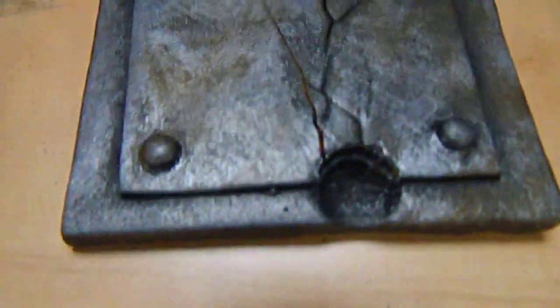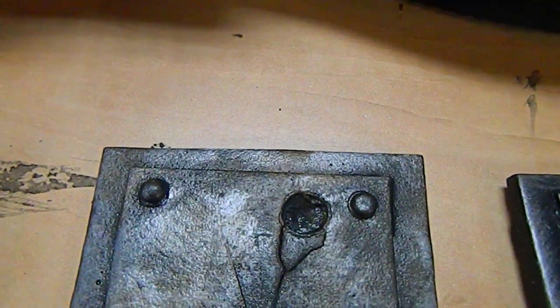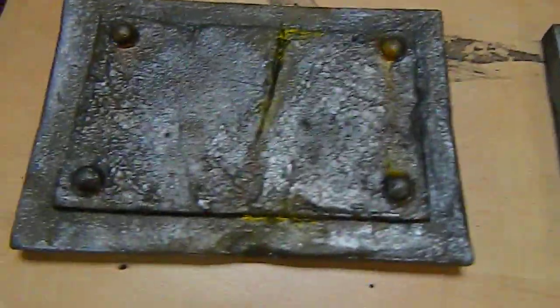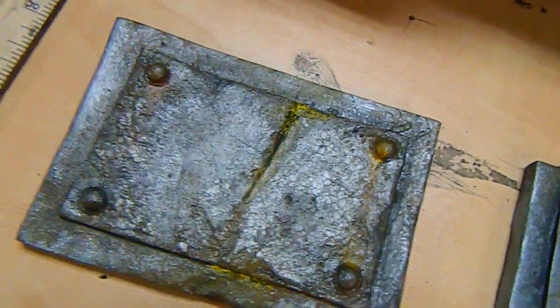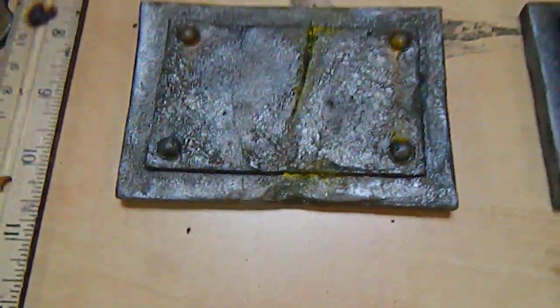The next video I make on this subject will show you how to do all the fine detail cracking. After that, it'll be bullet impacts, stress marks, and stress fractures. And the video after that is going to be full retard — to the point where I don't think the material even looks like metal anymore, just slightly secured rust.